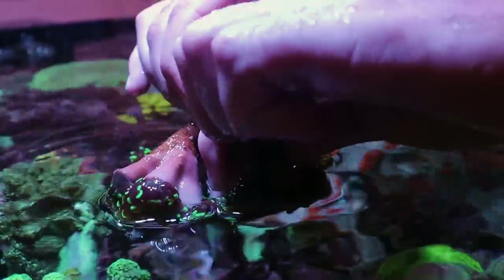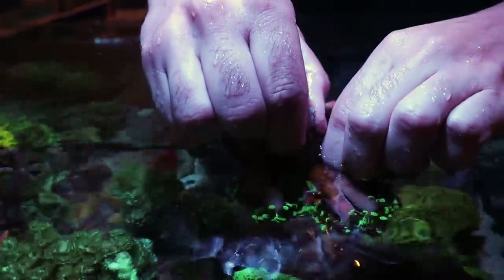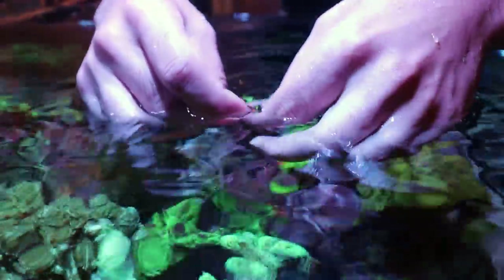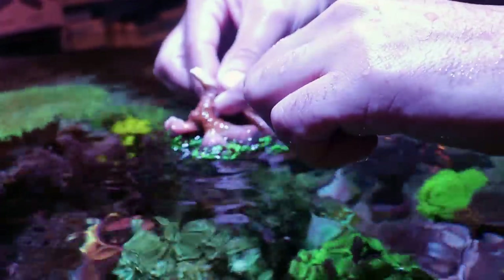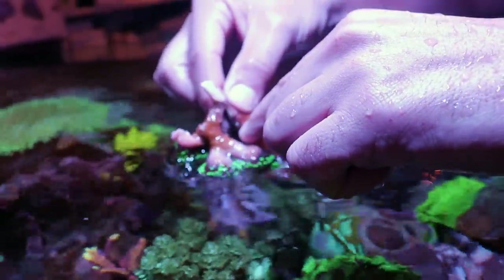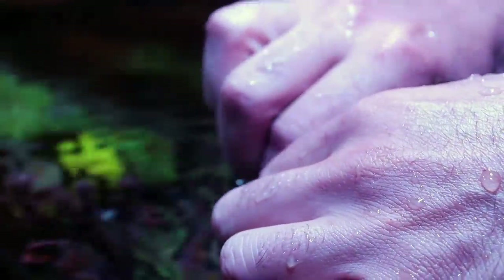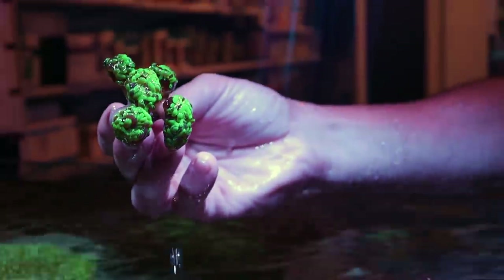I'm literally going to, with not a lot of force, break it. This piece right here — this frag literally by hand. The skeleton structure is quite delicate. This part is live, so if you could feel it, it's slimy. And here is dead, so I know I'm safe to break it right here where I have clear separation. Just a little bit of force — and there you go. You can literally frag them by hand.